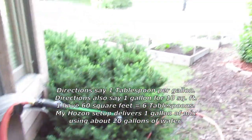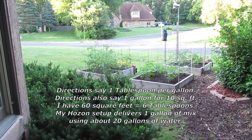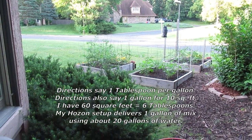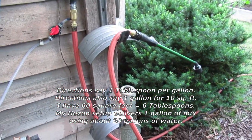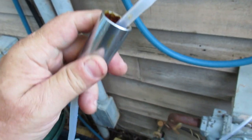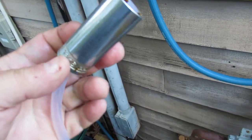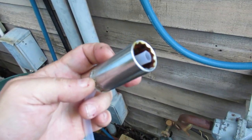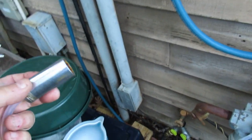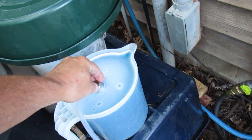It does a pretty good job of fertigating the garden without having to use a watering can like you normally would. At the end of the hose I just have it open-ended, and I happen to put a little spark plug socket on there because the hose will actually float in the fluid — by putting that socket on there I get it to stay down in the one-gallon container.